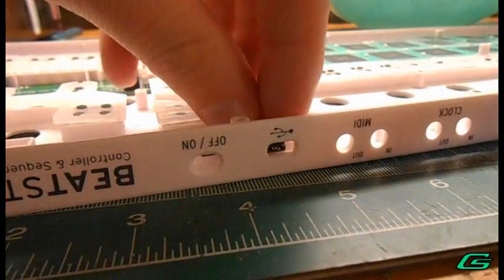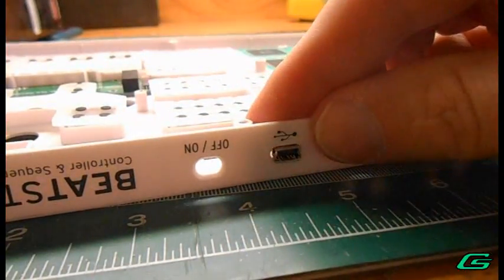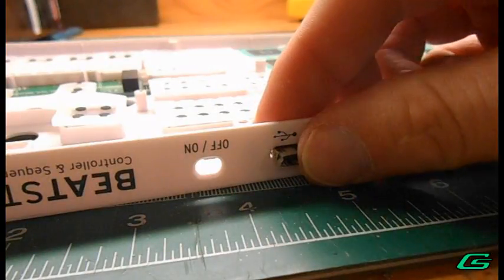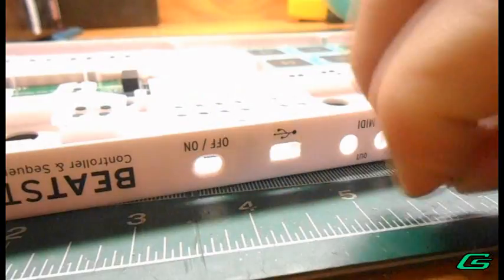What you want to be able to do is place it, have it pass through, have it come all the way through and out the other side.